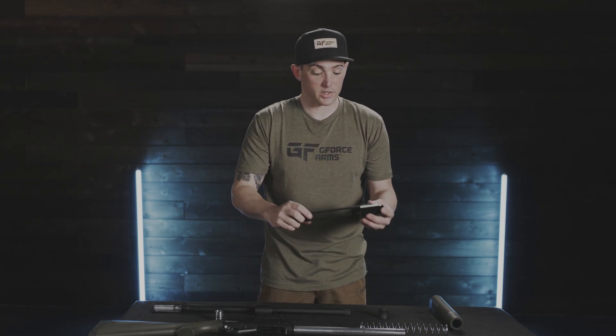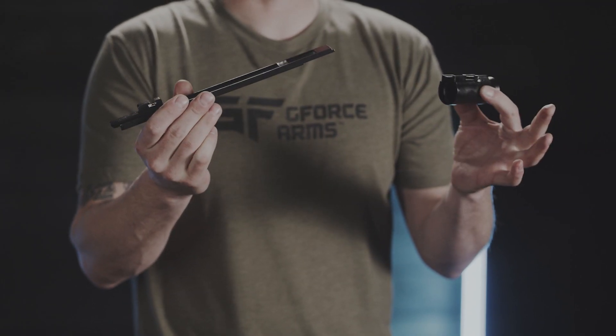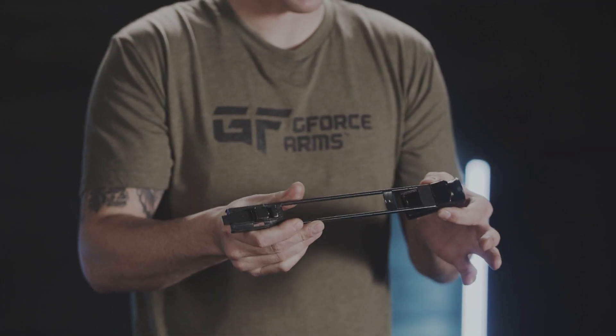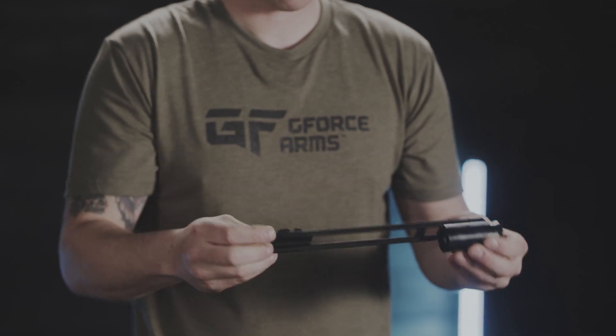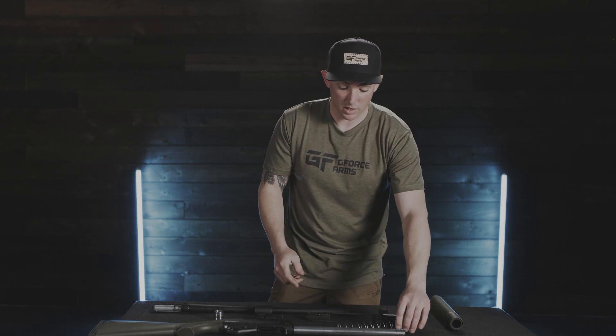With the operating rod, we want to do the same thing. If you find yourself in need of taking it apart and cleaning it, it just pops off and slides right back into little notches. And the spring — go ahead and wipe that down and re-oil it, as well as the magazine tube.